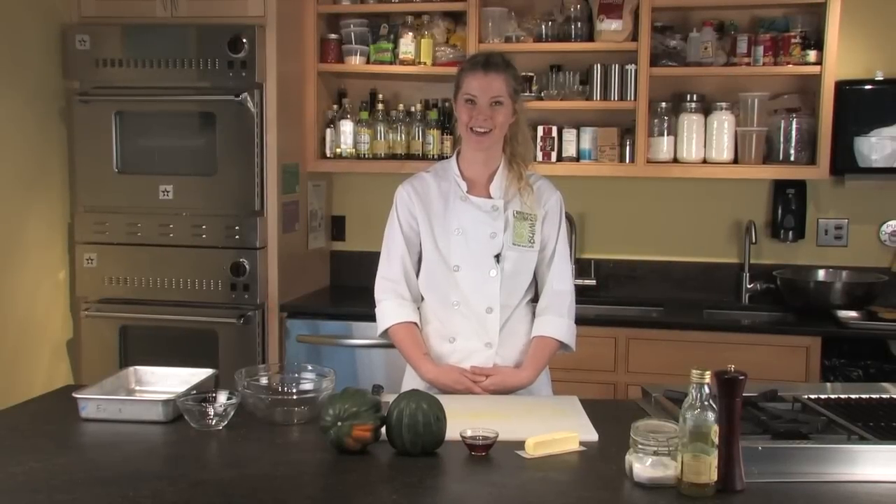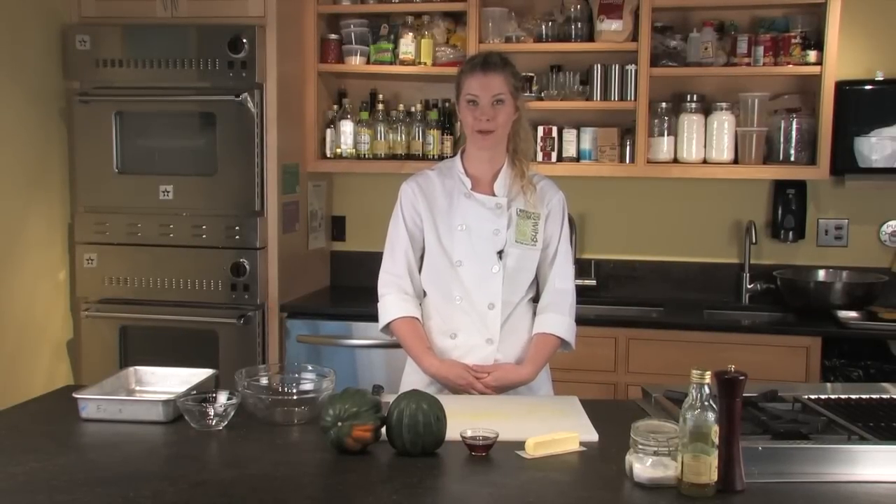Hi, I'm Laura from the Learning Center at Healthy Living, and today I'm going to show you how to make roasted acorn squash with maple butter.